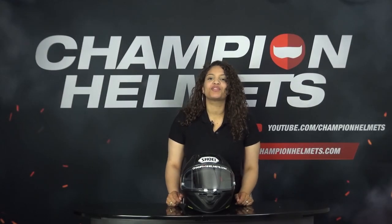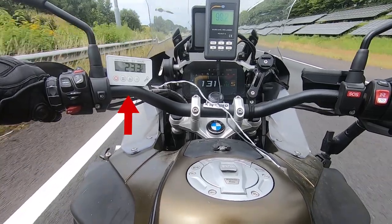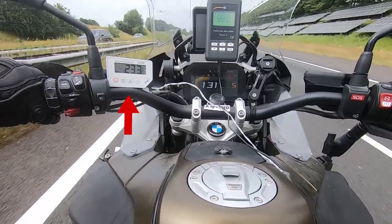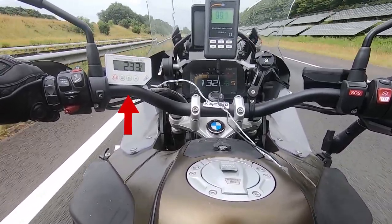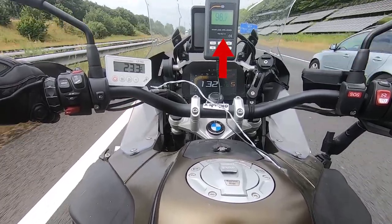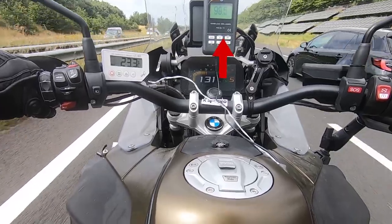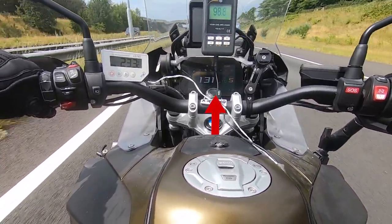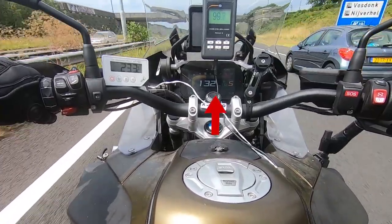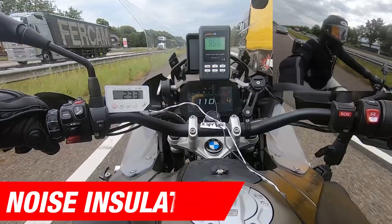So much for the review in the studio — we will now begin with the road test. On the left side you see a white thermometer displaying the inside temperature of the helmet, connected to a sensor inside the helmet. Above, in the middle, you see the decibel meter, connected to a microphone placed near our rider's ear, which captures the noise as our rider hears it. In the middle you see the dashboard of the bike showing the speed of our rider. We'll start the road test with the noise isolation.